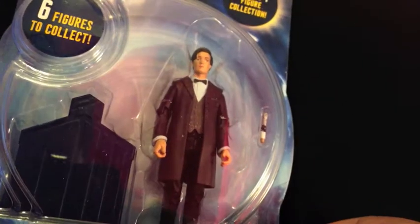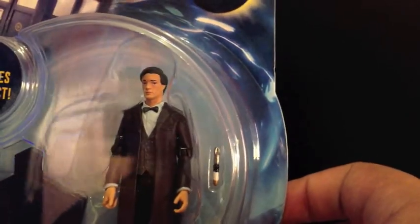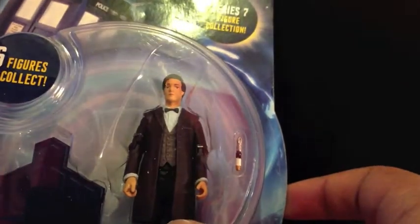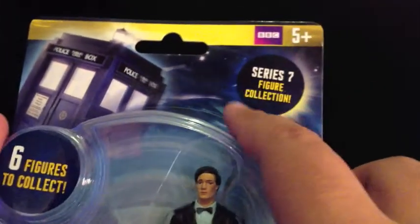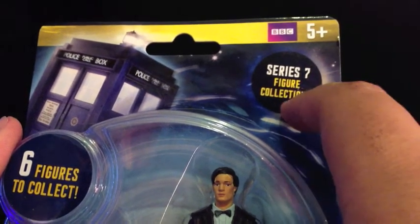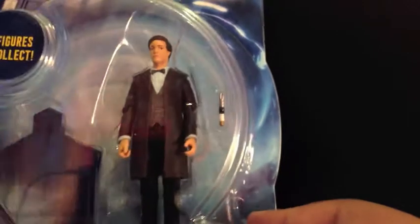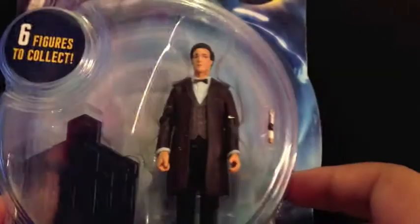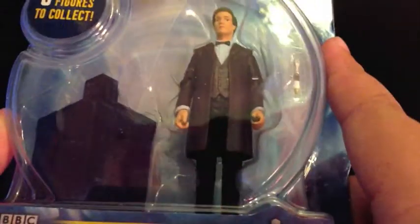We'll be starting off with the Doctor. I've kept him in his packet so we can have a look at the box. At the top you've got the TARDIS and a big information area. Up there you've got the Time Vortex — it's like a strange blue one, from 2010. I don't know why we don't have the purple one, but that's fine. There are 6 to collect, and I have them all, so that's quite good.